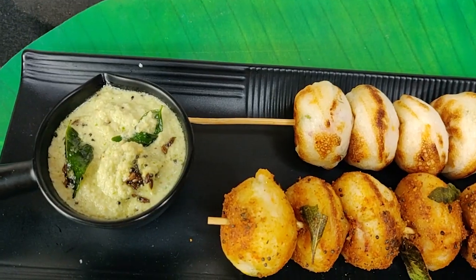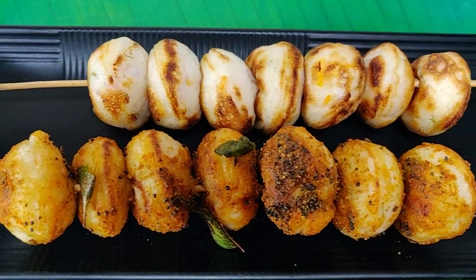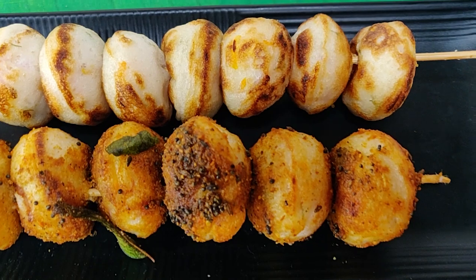Your masala paddus are ready, serve it with chutneys. If you like this video you can help my channel to grow. Please share this with your friends. Hope you all liked it. Thank you.